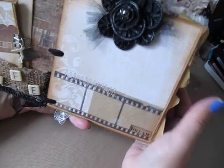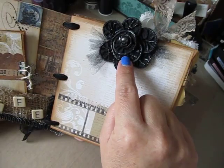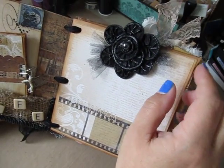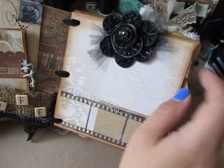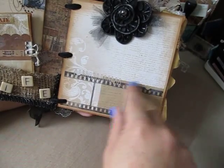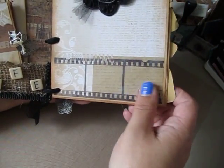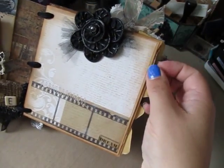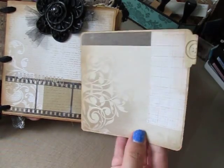This page I kind of left plain. I just added this really cute zipper flower that Lori Gooch made me here on YouTube — thank you, Lori — and added some tulle behind it and then some gesso. I love the film strip on here. Then I just put 'Dream.' Inside this envelope is a pocket for another photo mat.